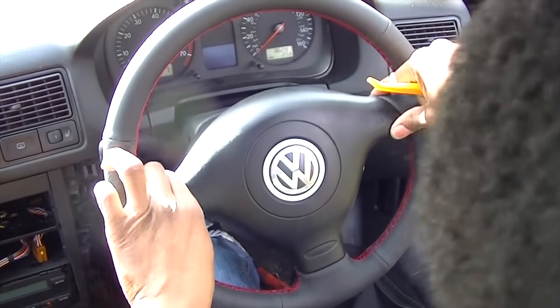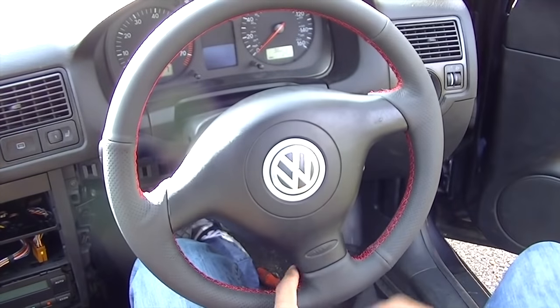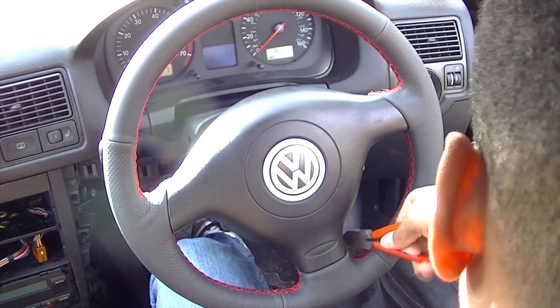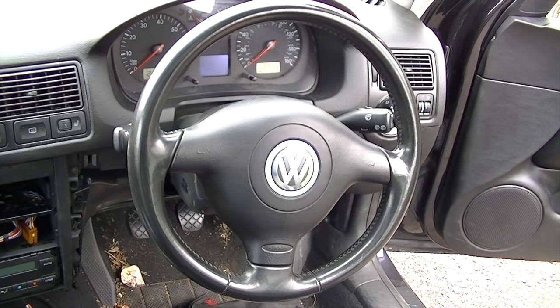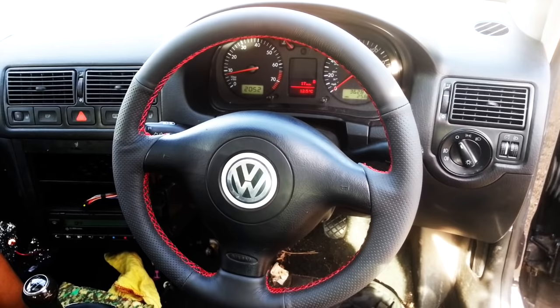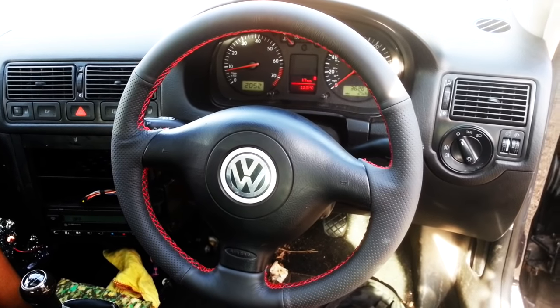Make sure all the leather bits are tucked into where they're meant to be, press the horn to make sure it works, and make sure everything's tucked in nicely to give you the best result possible. When you've got this cover it makes the steering wheel feel a lot better. Here are the before and after pictures — the standard steering wheel as usual, and this is what it looks like when it's done, which I think is much better. Comment, rate, subscribe, and leave a comment if I can help with any questions — thanks for watching.